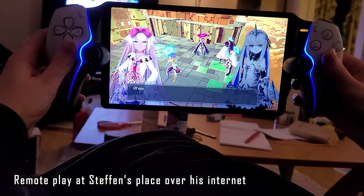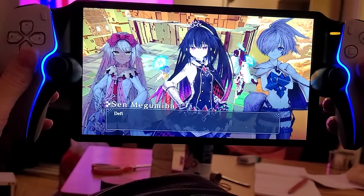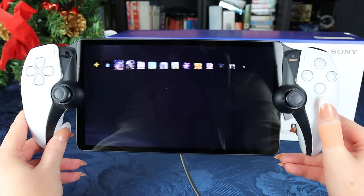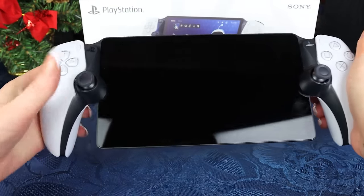In the footage you can see I'm playing at neighbor Stefan's place and it looks really good. It felt like I had brought my actual PS5 over — without having to lug the big console to a friend's house for a LAN party. Honestly, I have not been playing my PS5 on the TV since I got this device. This is my PS5 now.